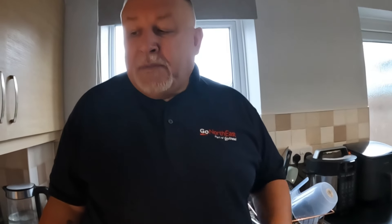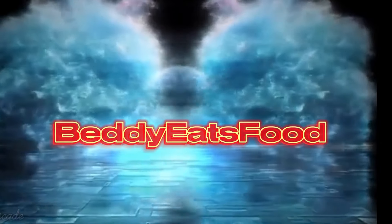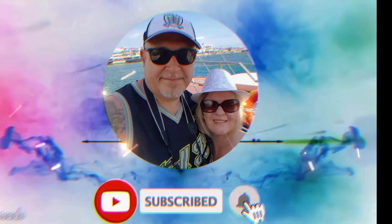Thank you very much for watching, subscribing, liking, and commenting. We will see you on the next one which will be very soon. See you soon guys, bye for now!